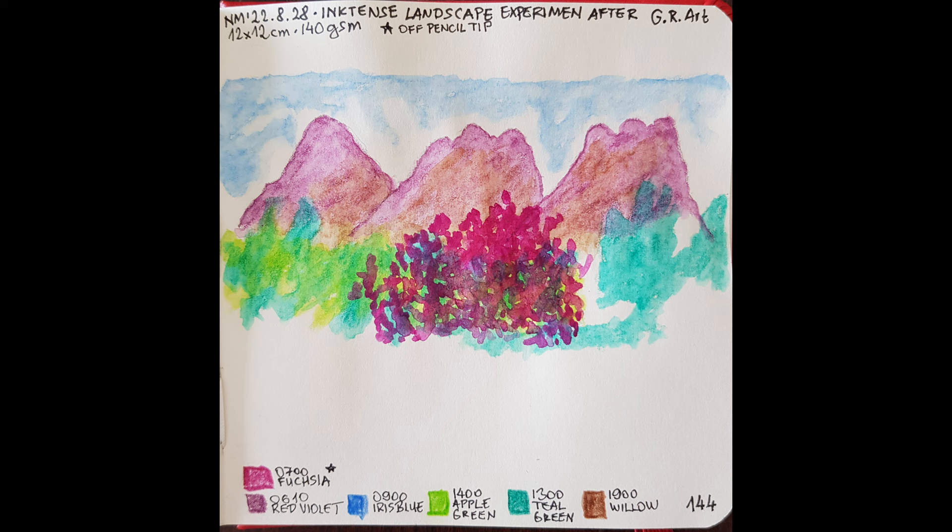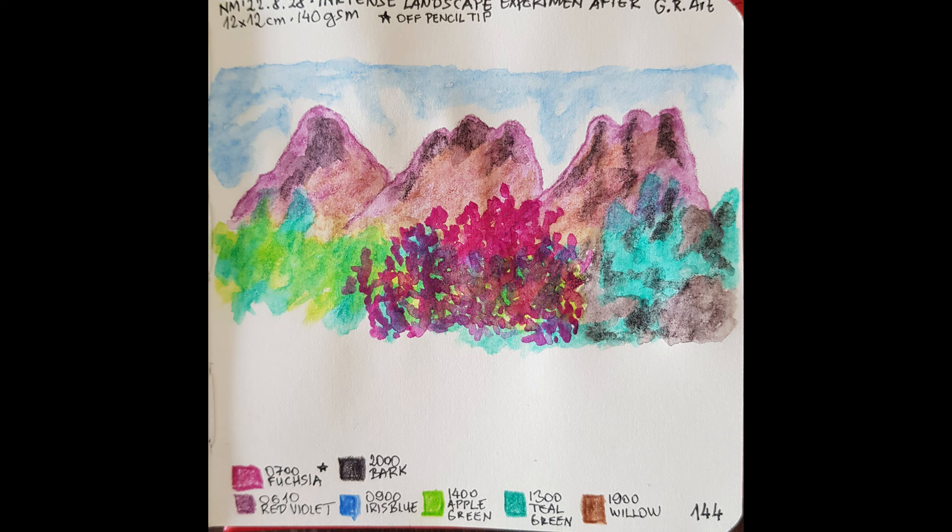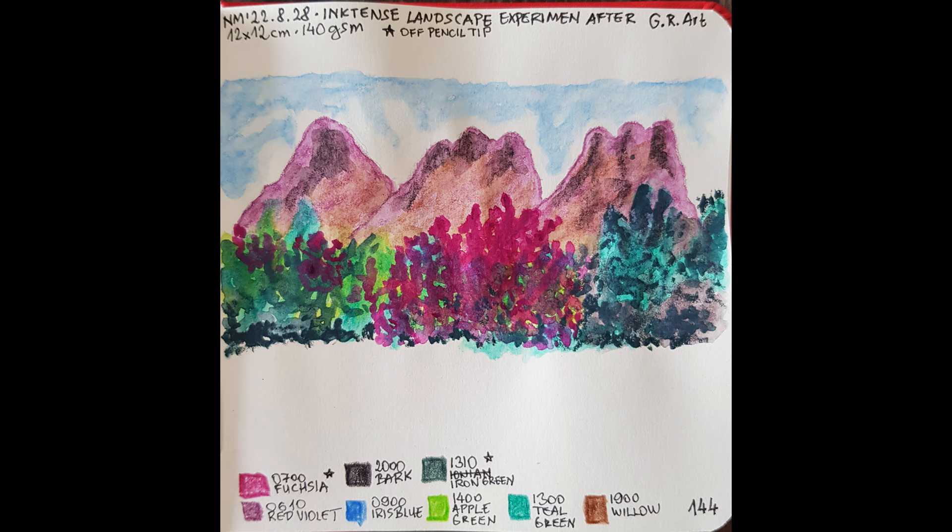Here is the pencil work of the next layer, bark. And here is when activated with the water brush. I again applied the off-the-pencil-tip technique with the iron green. Sporadically, I intentionally applied the wet pencil tip onto the paper, really gently to avoid ruining the paper. Later, with the water brush, I spread these pencil mark blobs.